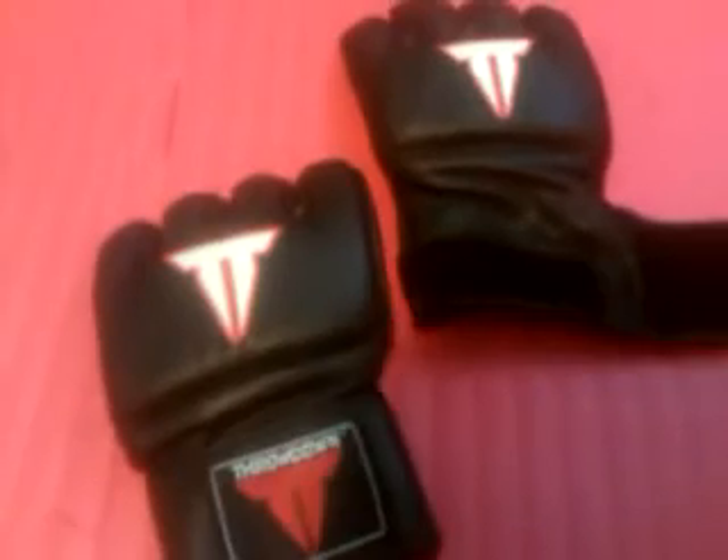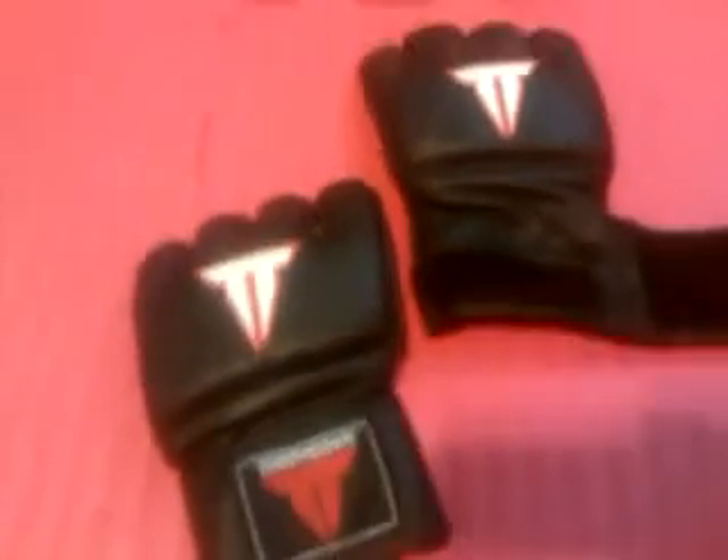Leather-wise, this is 100% genuine leather, unlike the Triumph United ones that I also reviewed. Design-wise, I like the design — there's a cool little Throwdown design in the center. It has your standard Velcro strap. The padding is also pretty thin, probably about two-fourths of an inch or so.